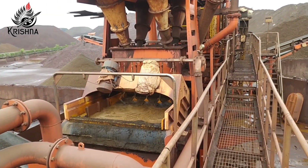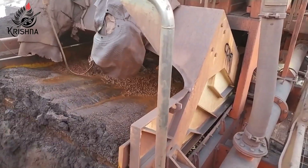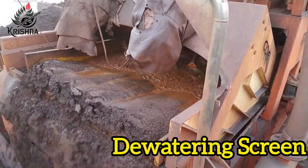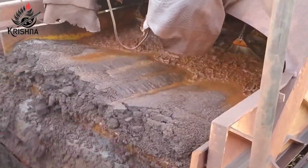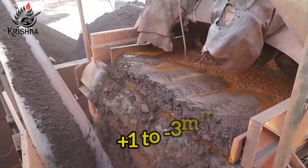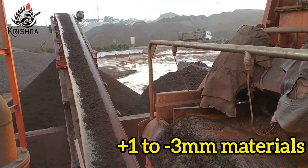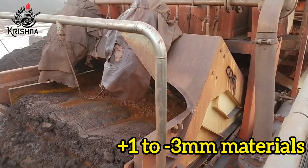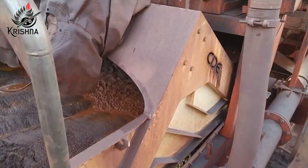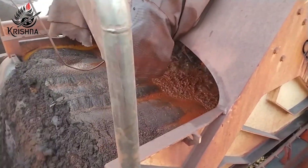In the dewatering screen, the material is accelerated upward and forward by linear motion created by the counter-rotating vibrating motors. The upgraded fines are recovered after processing in the dewatering screen and exterior-coated dual-stage hydrocyclones, and the fines are being used in our sinter plant.